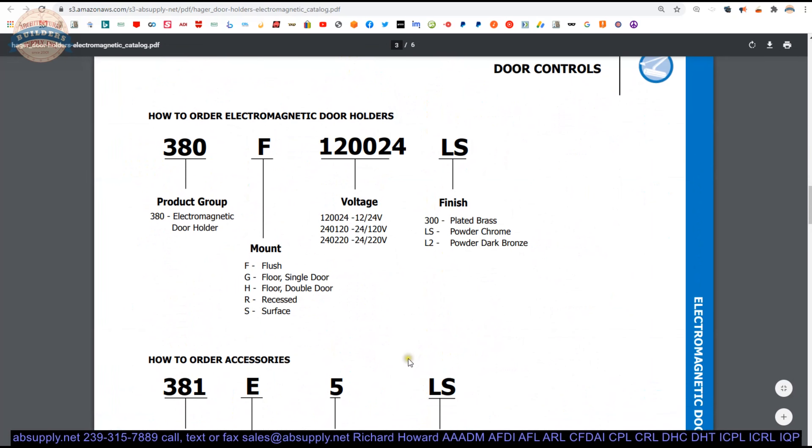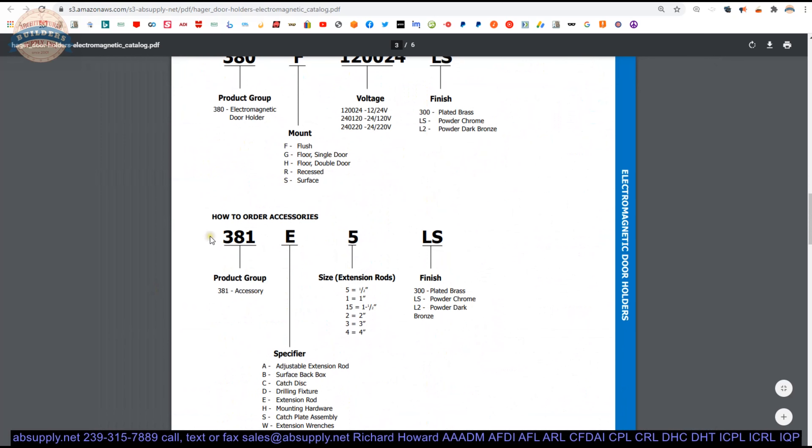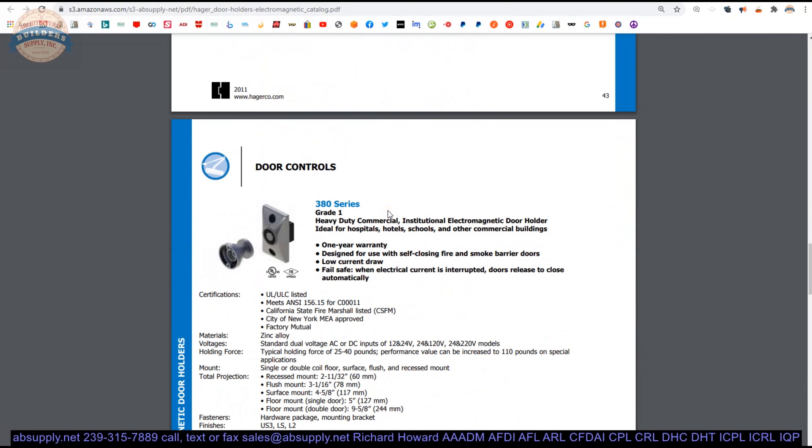You will look at a matrix by which you can build the part number together. The accessories are listed — it is going to be a 381-something. This would be an extension, so 381E and then the length. This happens to be a 3 for 3-inch, and then your finish: LS for what they call powder chrome. Then you can scroll through and look at all the different models.